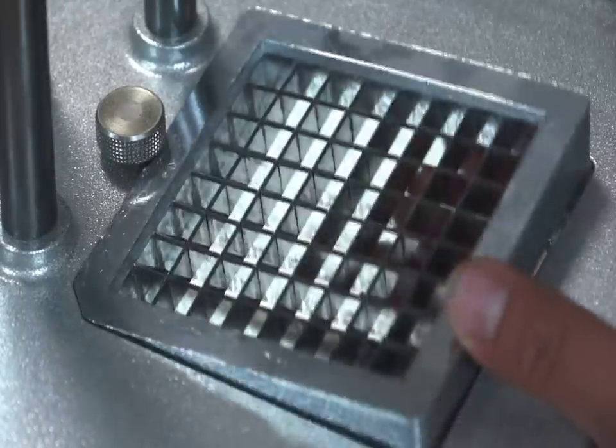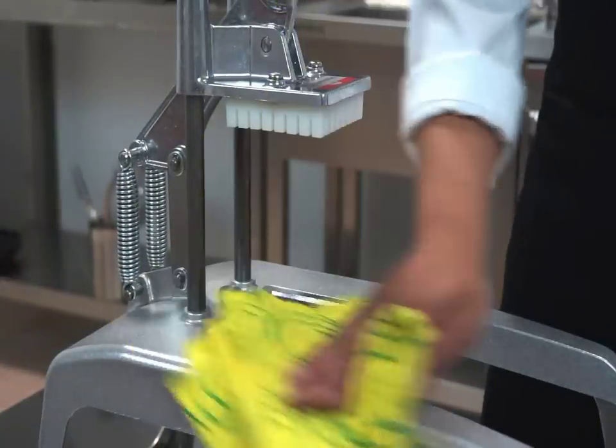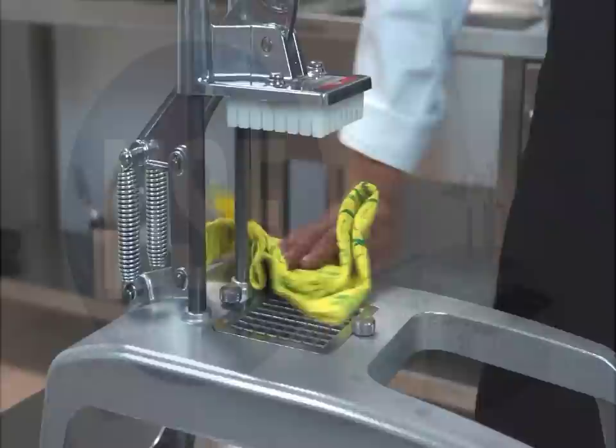The grid and the pusher are easily removable to be cleaned in hot water. The rest of the machine can be cleaned with a damp cloth.